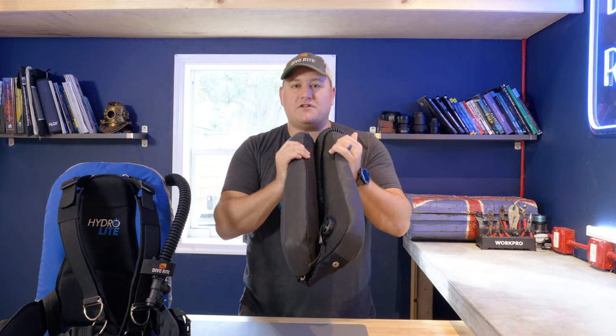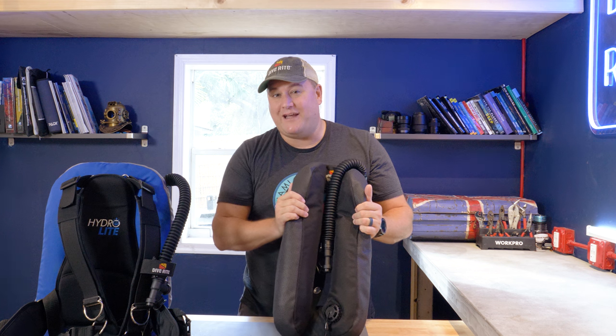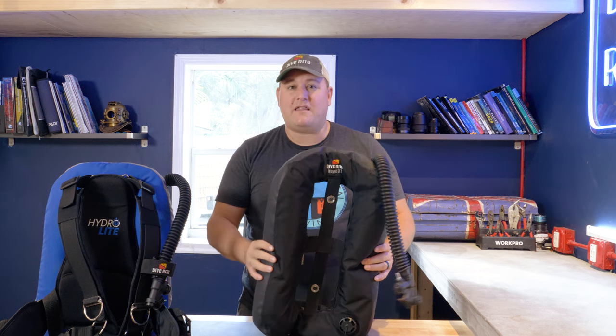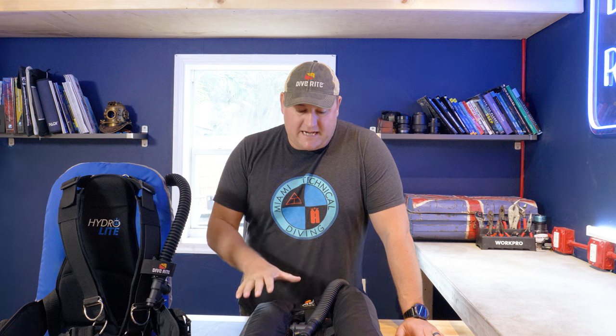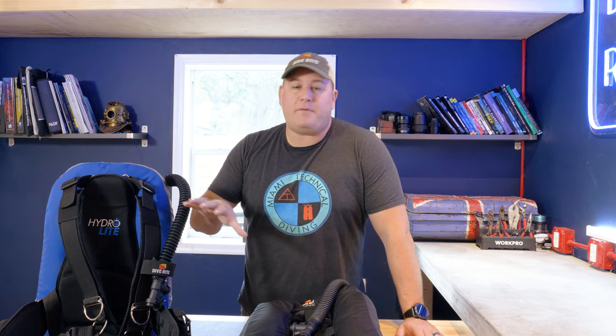Any traveling diver will be happy to have this in their arsenal — throw it in their luggage and go off on a warm water dive vacation. At the end of this video I'll be telling you how you can enter to win this awesome travel wing. Now let's dive in with the tips. We are coming to the business end of this series, which means the equipment is getting a little bit more complicated.